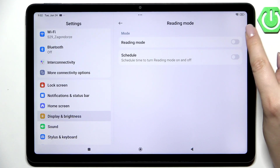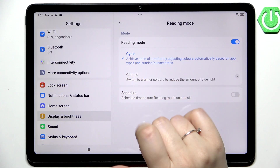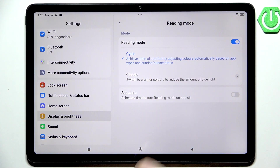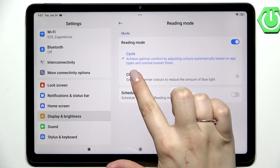Let's start with turning it on, so just tap on this switcher at the top. Here we've got two different modes: the cycle one, which is more or less automatic and is based on app usage types and sunrise and sunset times, or the classic one where we can actually customize it.